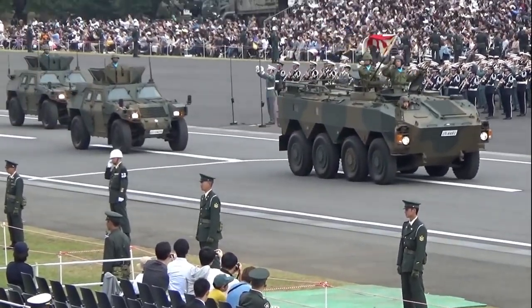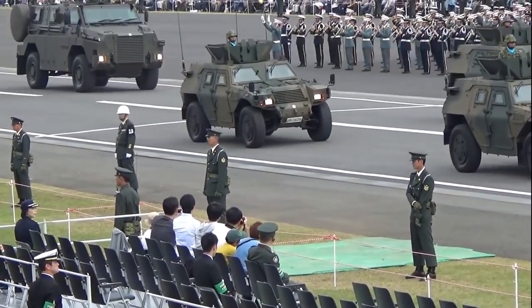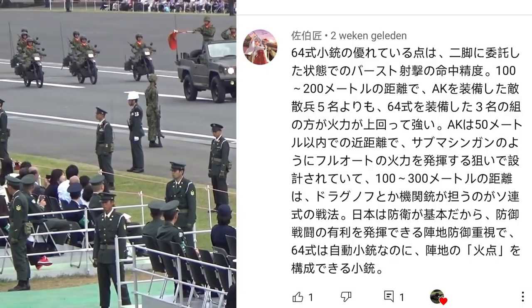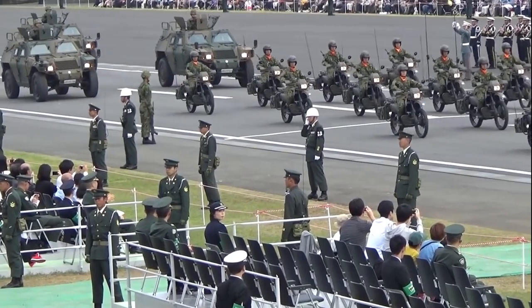Hi and thank you for tuning in to a new episode about the Japanese JSDF Uniforms Unique Airsoft. I want to thank a few people for providing me with new information about the Japanese Type 64 and the Type 89 assault rifle. I put that information to good use so I could make a new video like this. Thanks to your effort I can make more videos about the Japanese armed forces.